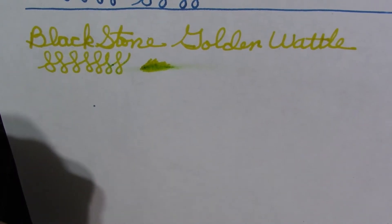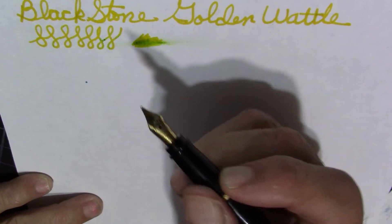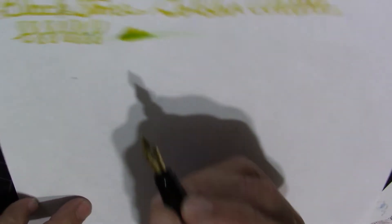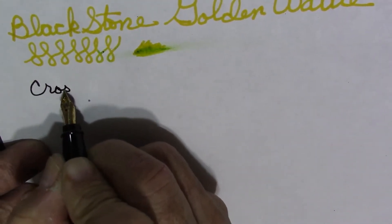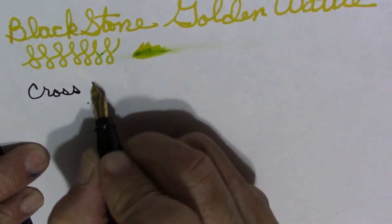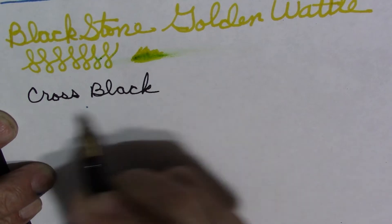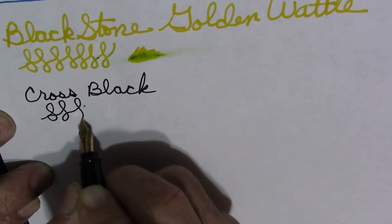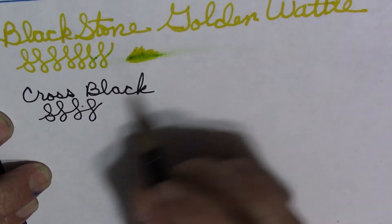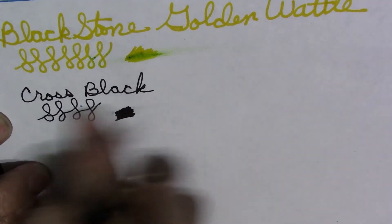And then the Aurora with a fine steel nib, and I'll be using some Cross black ink. And now this is a fine.